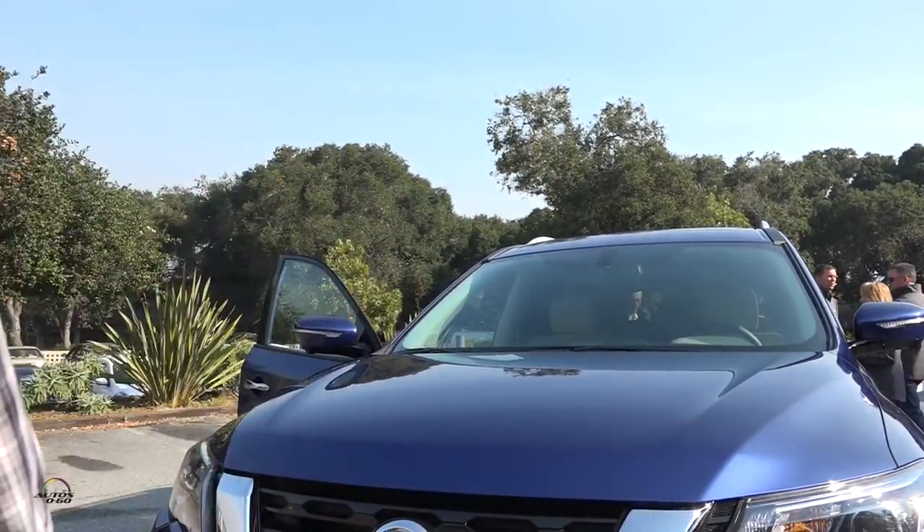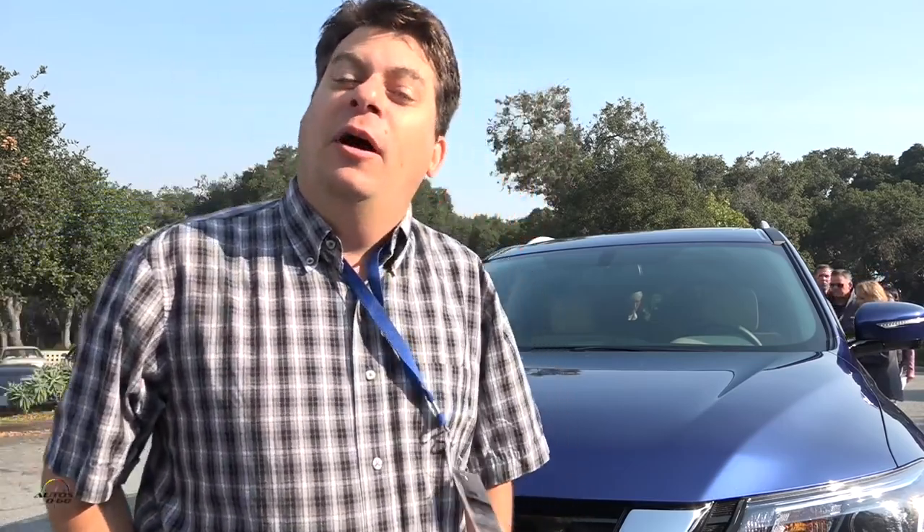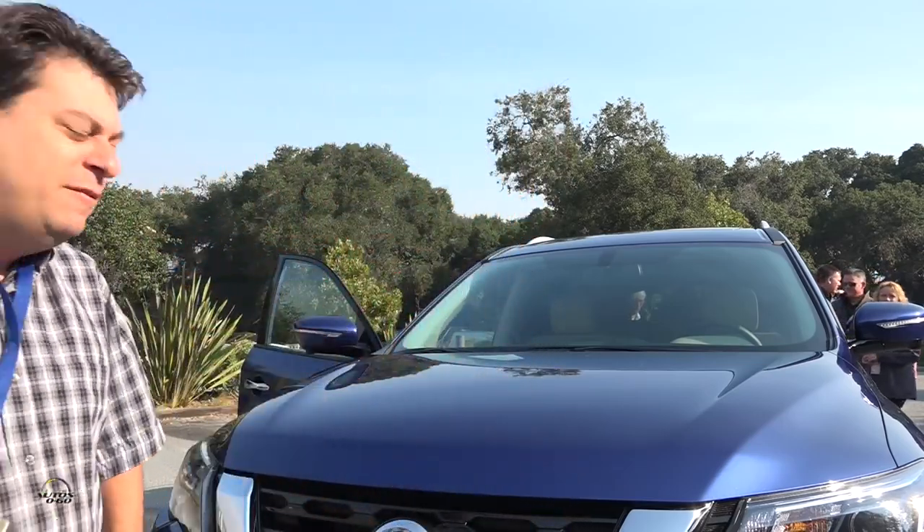Buenas noches, my name is Javier Mota, and I am here for Autoprotector, and this is the all-new Nissan Pathfinder.